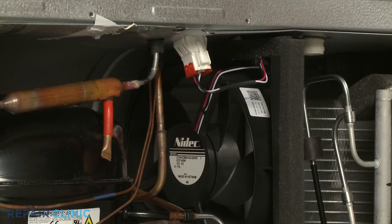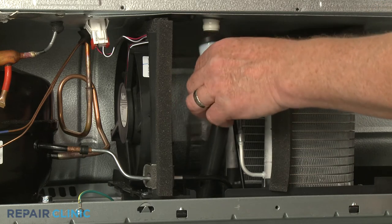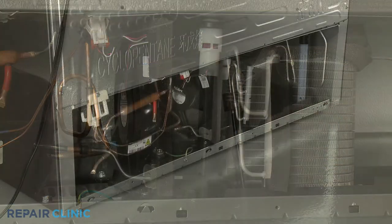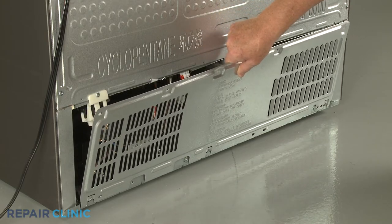Reinstall the freezer drain tube assembly by aligning the tube on the retaining post and the valve on the drain spout. Reinstall the access panel by aligning the bottom tabs first, then thread the screws to secure.